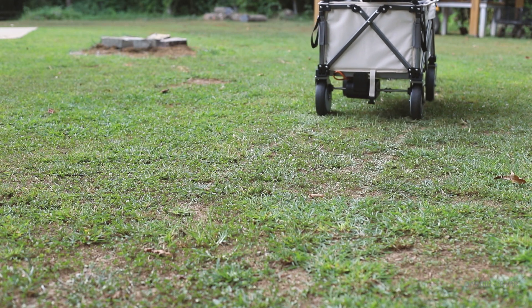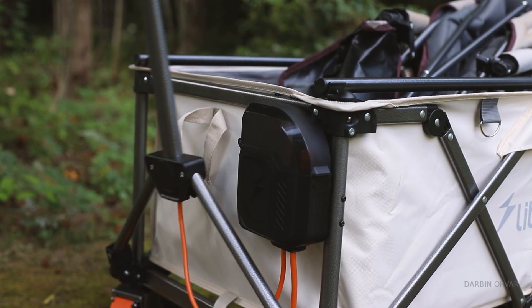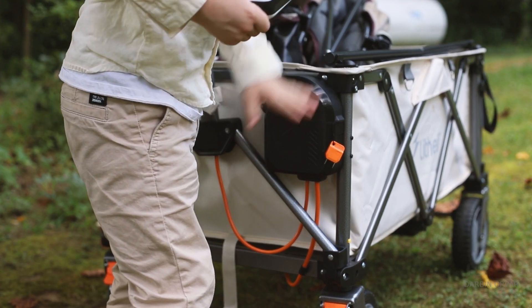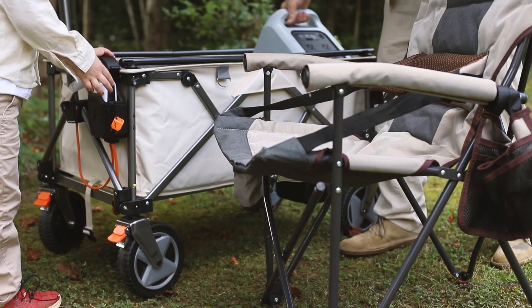First of all, this is a brand new Indiegogo campaign — link in the description. It's so cool to be able to test out innovative products, and here I think we have a great example of taking all this new battery technology and doing something useful with it. This is the Lightly E-Wagon W1 Pro, powered with a battery.